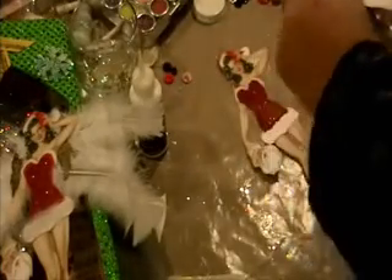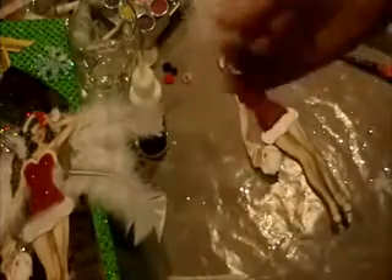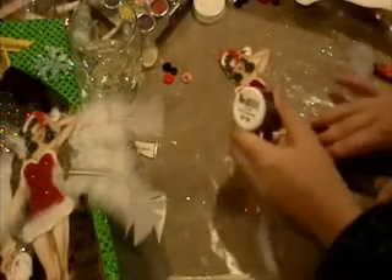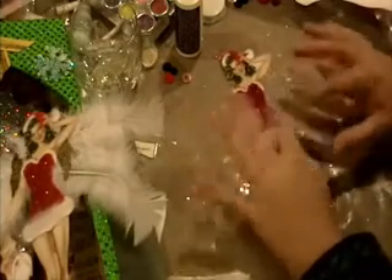The next thing I did with my angel is I took my Joann's polyester fiber — the kind you use to stuff pillows — and I just took a little bit of it, put some glue on it, rolled it, and put it on there to make the edging a little fluffy. I also did it up at the top for the Santa hat too.